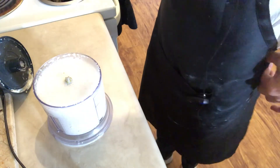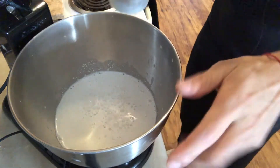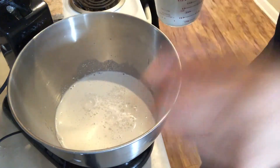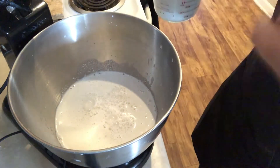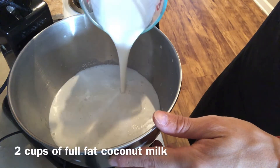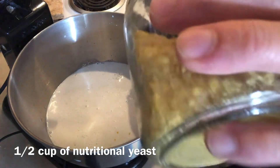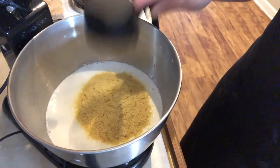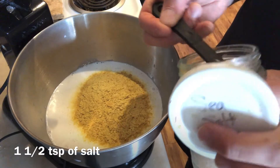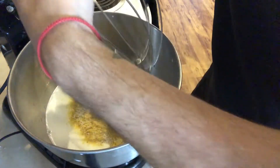I transferred it to my KitchenAid mixer. In here I already have my cashews and my water. I'm going to add two cups of coconut milk, half a cup of nutritional yeast, and one and a half teaspoons of salt. Now I'm going to blend this all together.